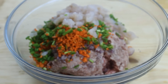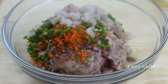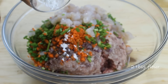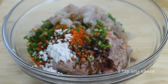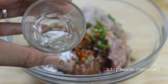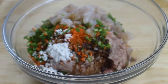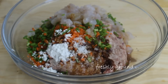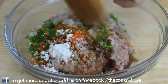Then I'm adding an egg white, two tablespoons of all-purpose flour, a teaspoon of soy sauce, and a teaspoon of mirin — and if you don't have it on hand you can simply leave it out. I'm just gonna season this with half a teaspoon of salt and some freshly ground black pepper. The amount is up to you — I'm a pepper lover so of course I'm gonna add lots.